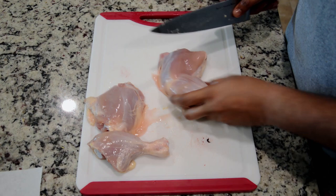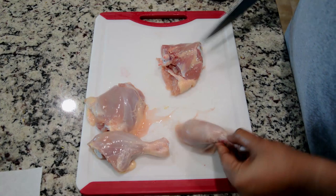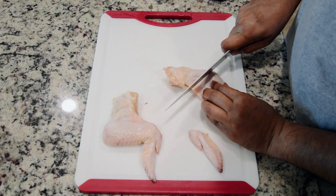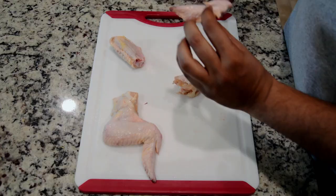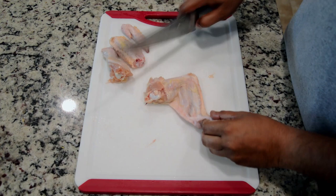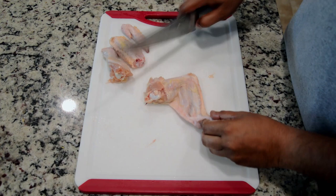I will separate it. I will cut the wings and cut the joints. I will arrange the wings and cut the joints.